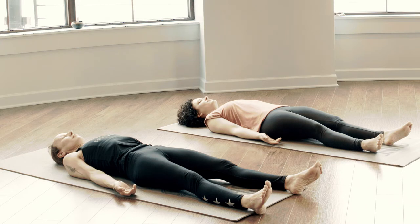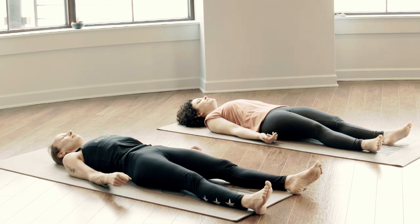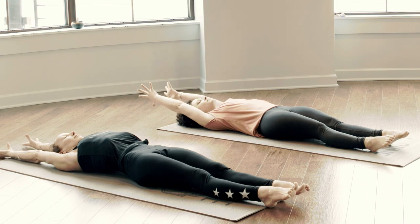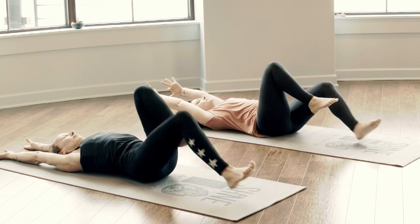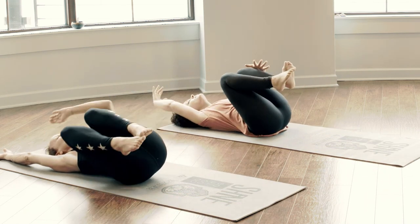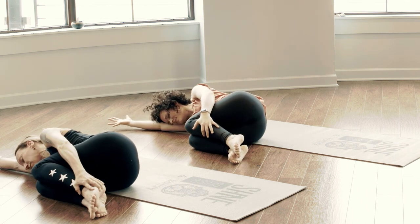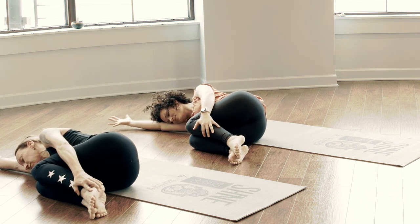Begin to come back into your body. Settle awareness of the breath. Slow movement through fingers, toes, your wrists and ankles. Feel free to reach the fingers long overhead for a full body stretch. Invite the knees to the chest one more time as you fall heavy to the right side — fetal pose. Let the heart center be open with love and joy. Release of the physical practice.